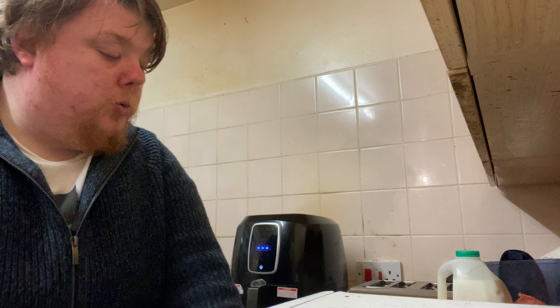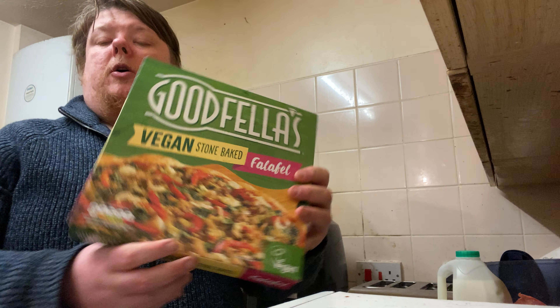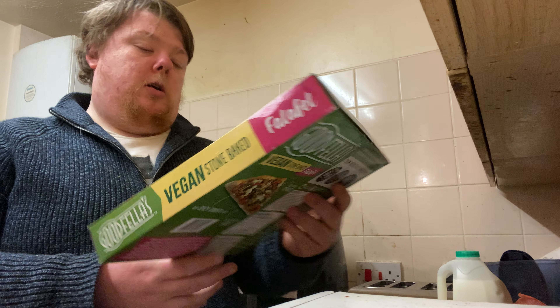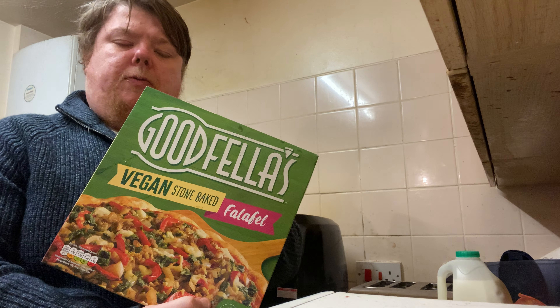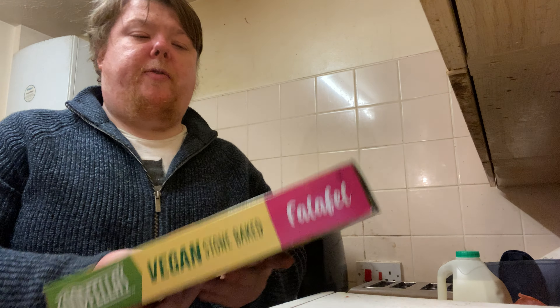Welcome back to another video on my channel. Today we are going to attempt to do a vegan stone baked falafel by Goodfellas in my air fryer.